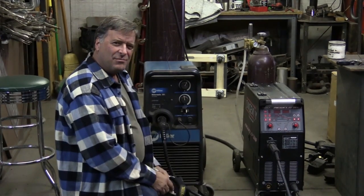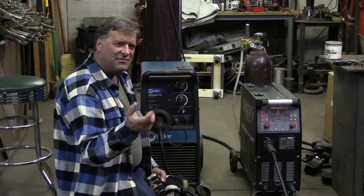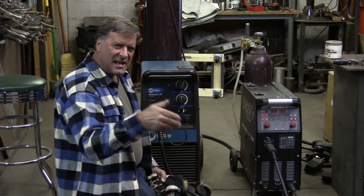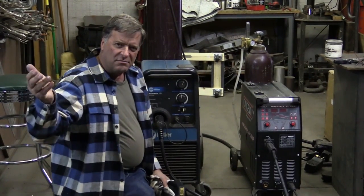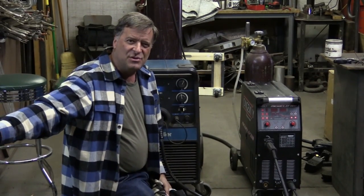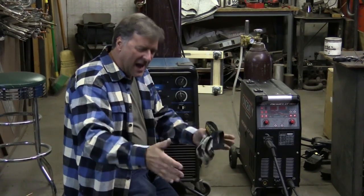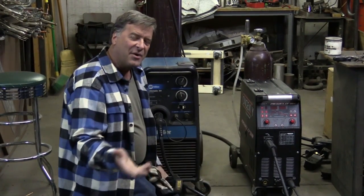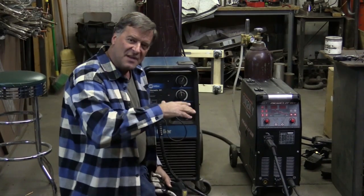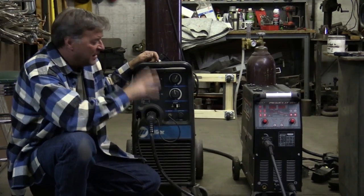And I keep asking, why? Why would you saddle yourself with today's technology, or 10-years-ago technology if you're going to buy a used one? Why would you saddle yourself with one particular style of technology and miss out on all the benefits of moving up to a newer machine?